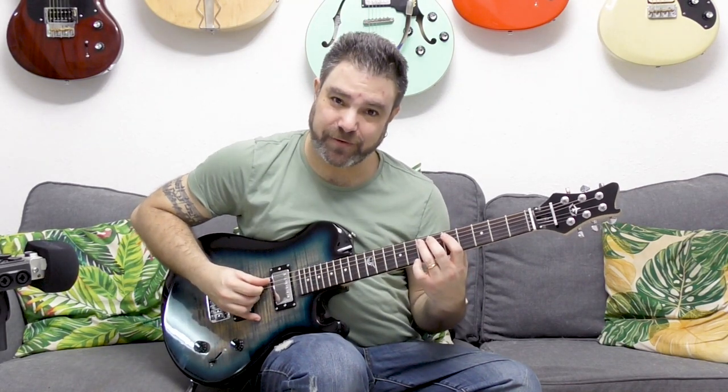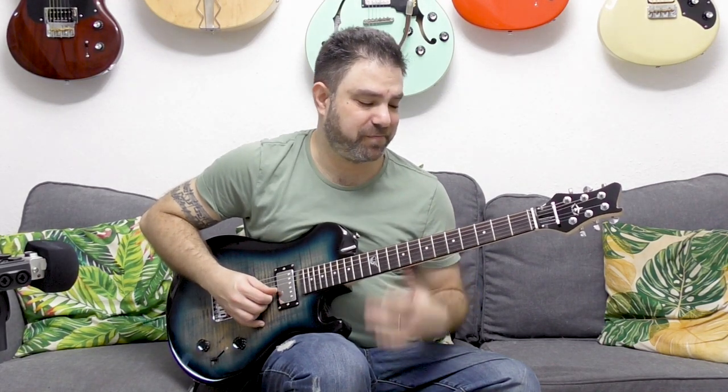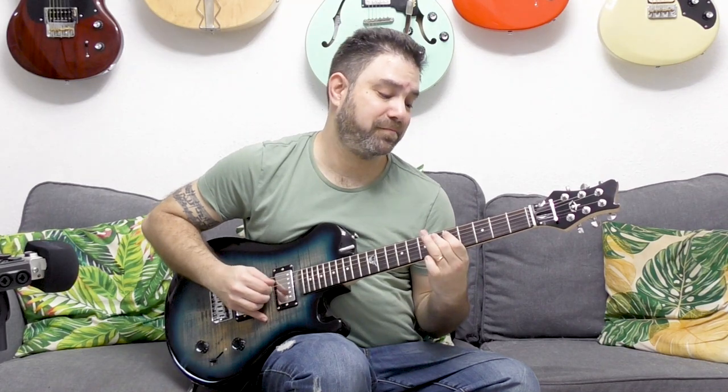Now you see how this works — you have it down low, you have it in the middle of the guitar, you have it on the first two strings. You can stay where the pentatonic box is and play five on the third string, and this opens up more options.